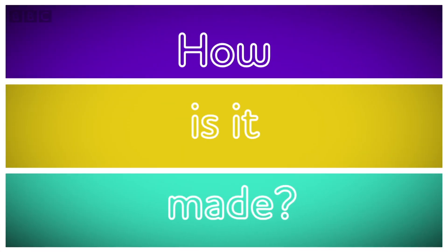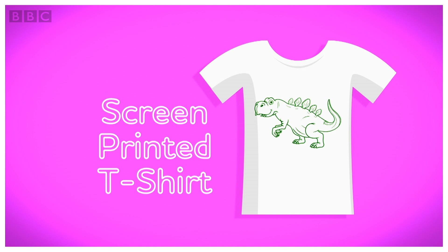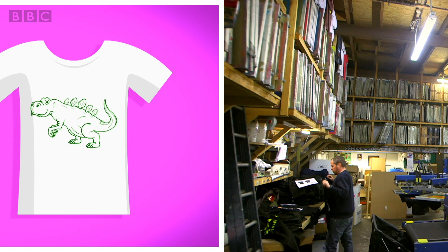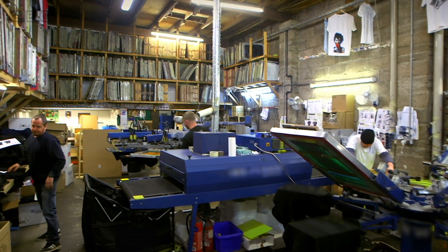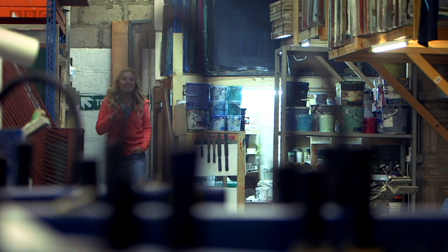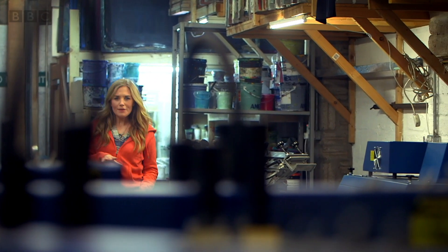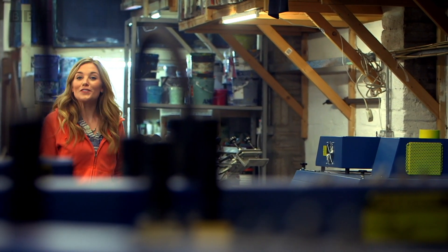Let's find out how it's made — a screen printed t-shirt. This is a workshop and the team here do something called screen printing. Screen printing is the type of printing used to put pictures on clothes for us to wear. Let's see how a screen printed t-shirt is made.